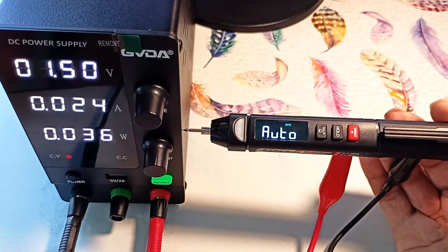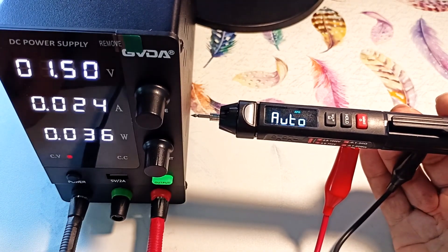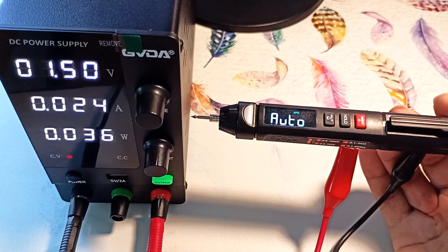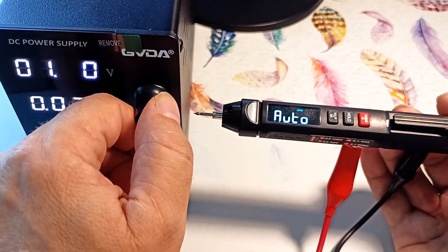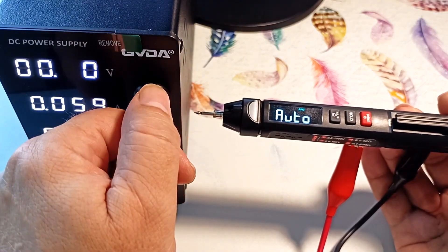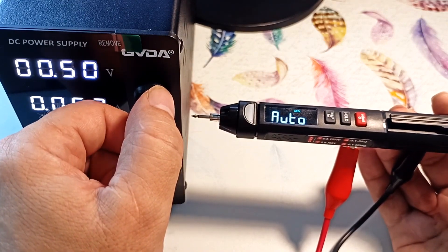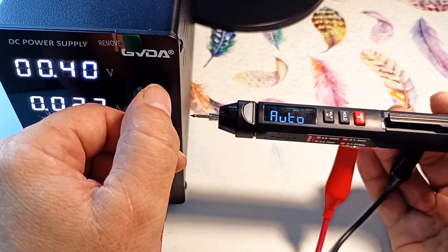Let's check it out. I remove the battery from the multimeter and instead connect a laboratory power supply from the GVDA company. We see a bright screen on the device. Let's see at what voltage it will dim and at what voltage it will turn off altogether. Reducing voltage — at 0.5 volts the indicator shines weaker, and if we set it to 0.4 volts, it is almost invisible.